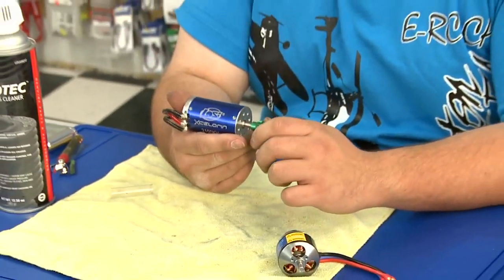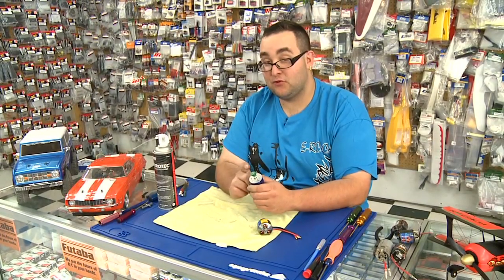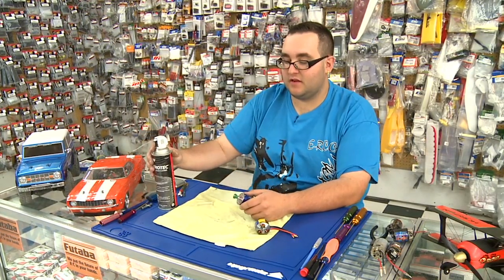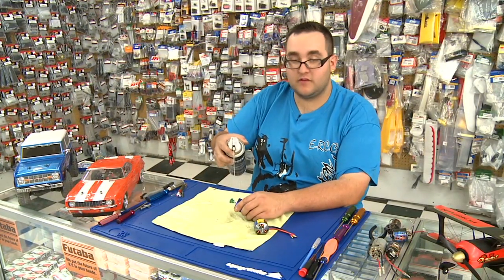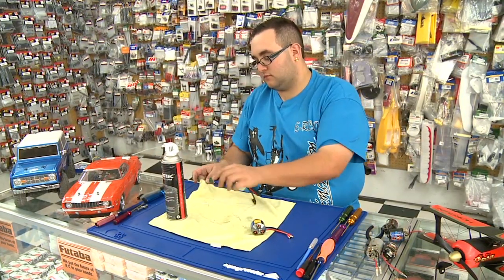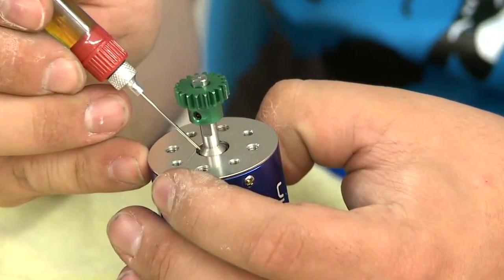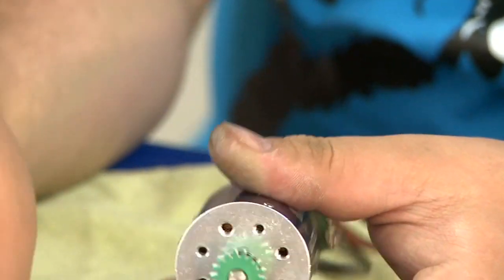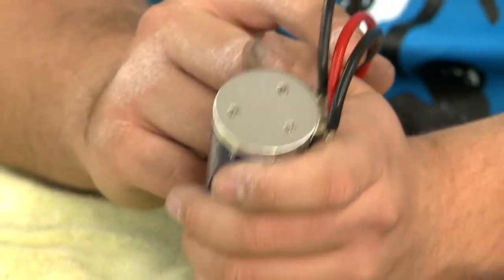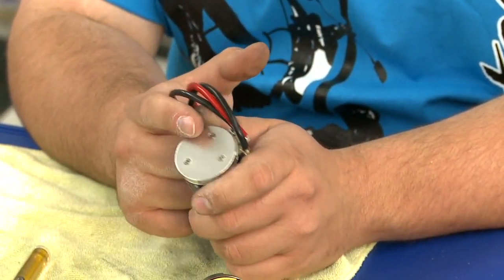Now for the brushless motors. With an in-runner brushless motor, it's enclosed so you really don't have to worry about dirt getting inside. However, you should oil the bearings and clean off any dirt around the outside because it could travel inside. Simply take your nitro cleaner, give it a spray off to make sure it's clean, then dry it off. With your oiler, just put a little dab of oil in there. Some motors have an enclosed end cap so you can't get to the rear bearing — you should remove it and oil the back bearing as well, but be sparing so the oil doesn't travel into the electronics inside.